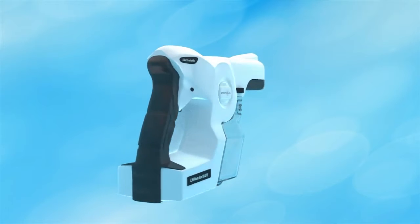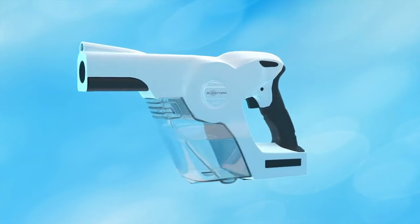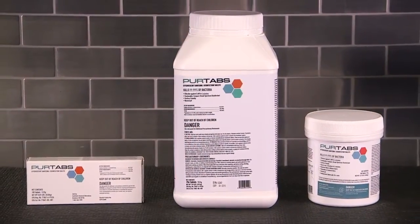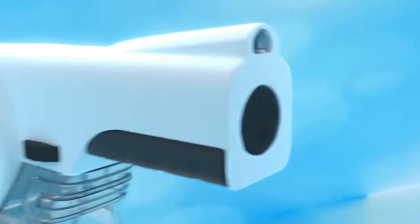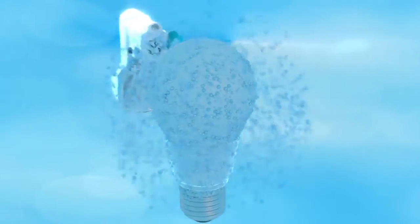The battery-powered Protexis electrostatic sprayer and its custom designed pump system atomizes the PureTab disinfecting or sanitizing solution. The droplets pass an electrode inside the nozzle, creating a magnetic charge spray that seeks out and wraps around all touch points and grounded room surfaces.